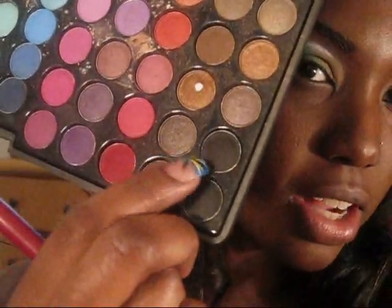Just take it to the last color right here, which is a dark color, and we're just going to place that in our outer corner.